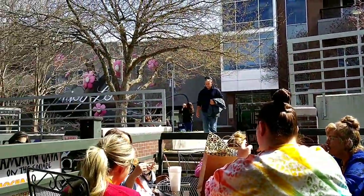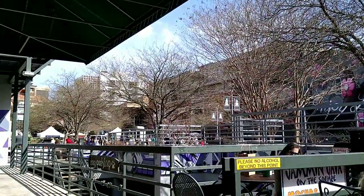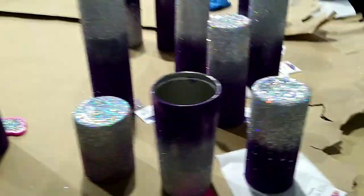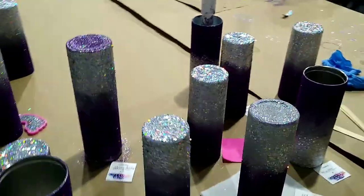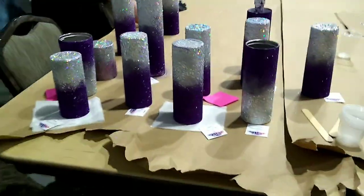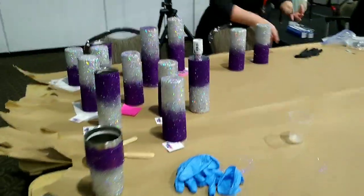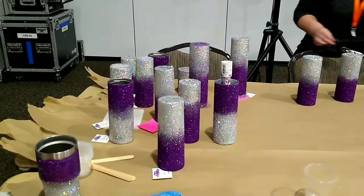This was lunch on Saturday. Then another class I did was gradient glitters on tumblers — how to go from one color to another with some really pretty glitters in purple and silver.